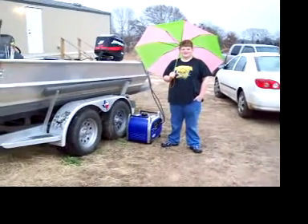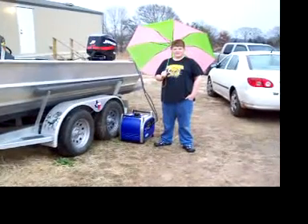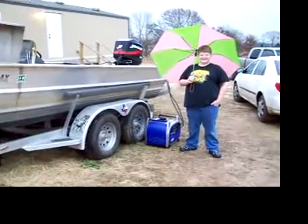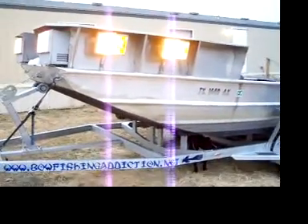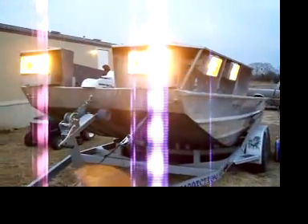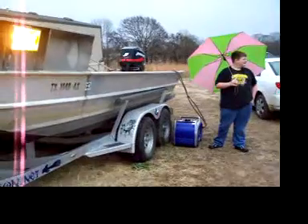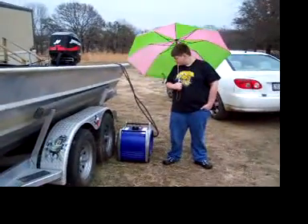I'm shooting video beside the boat here. This is a Honda 2400 inverter. I'm running a 450 watt high pressure sodium with capacitors in it and two 400 watt high pressure sodiums. If you can hear it running, it's just barely purring. I'm at the front of the boat, right here at the very front.